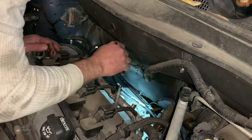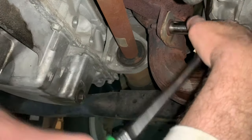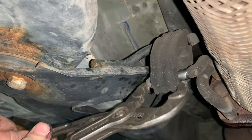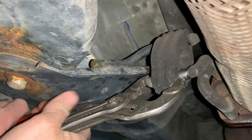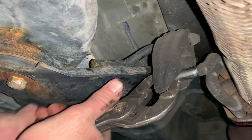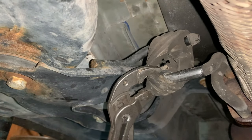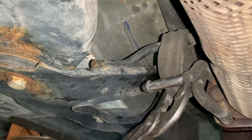I can't believe those actually came loose like that. Get our mounting bolt out of here — looks like the nut is just welded up on the back side, so easy enough. Got our hanger rubber here. Usually I can get these things with my pick. There we go — come on, like that.